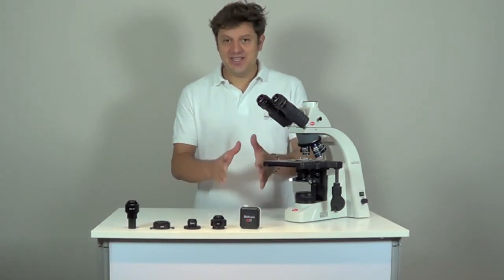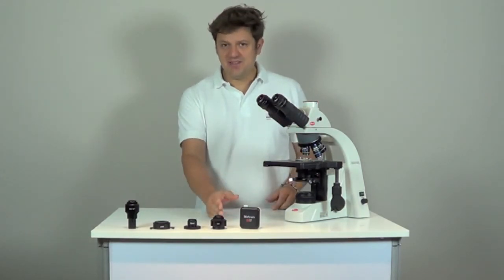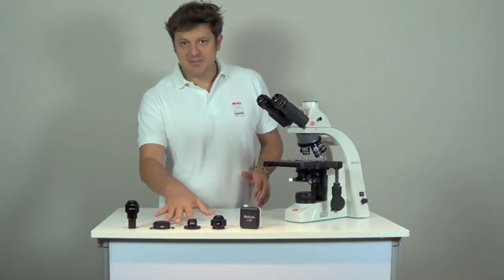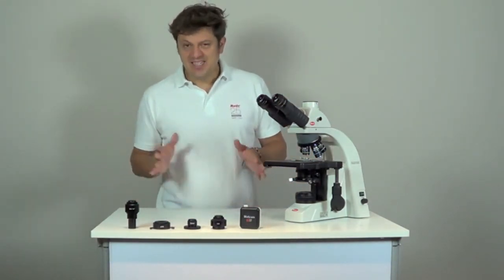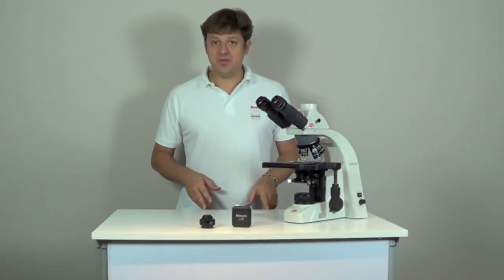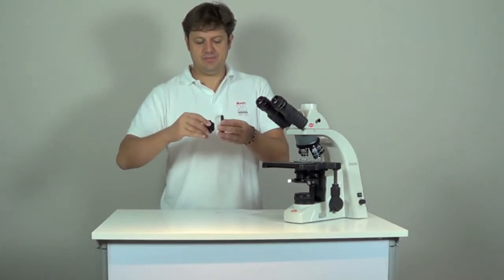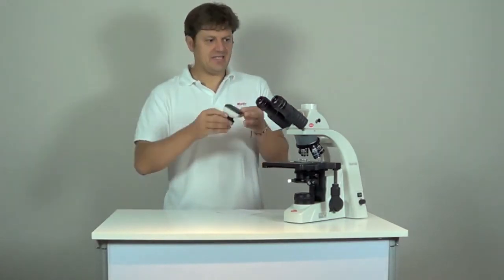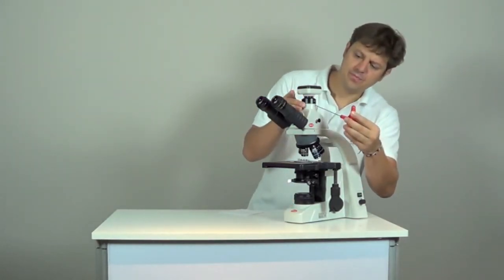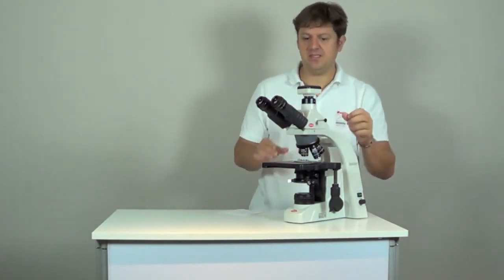There are three ways to connect your Maticam to the microscope. If you have a trinocular port you can use the C-mount adapter. If you don't have a trinocular port you can use either the eyepiece adapter or the BNS adapter. If your microscope has a trinocular port, connect your Maticam to the C-mount adapter and fix it on the trinocular port. Remember to pull out the beam splitter so that the light path is open.